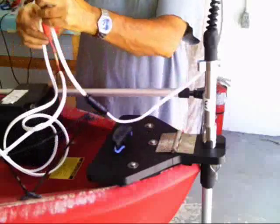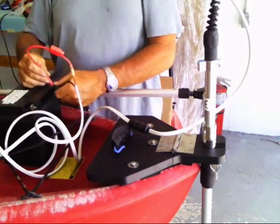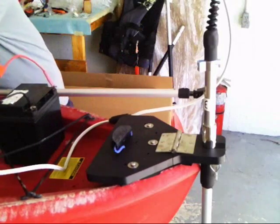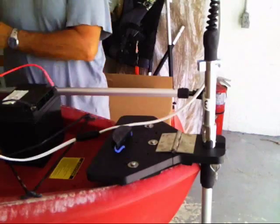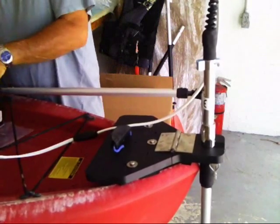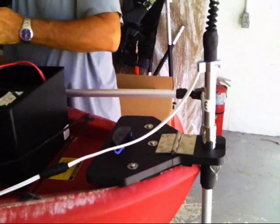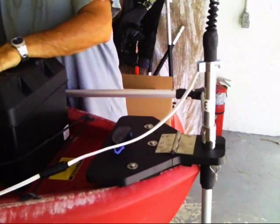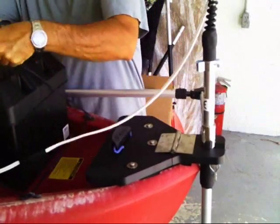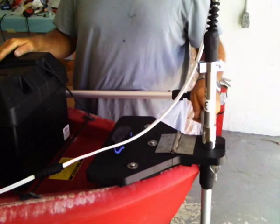We get our battery — in this particular case it's a 35 amp battery. Red goes to red, black goes to black. We also recommend you use a battery box, so let's place this battery into a battery box. In this way you'll keep water off of it and have room to put your bungee cords over it to secure it.